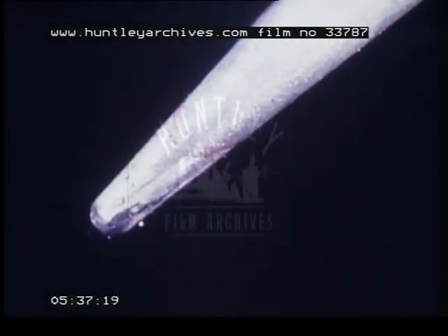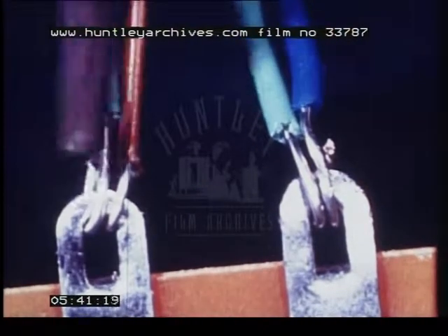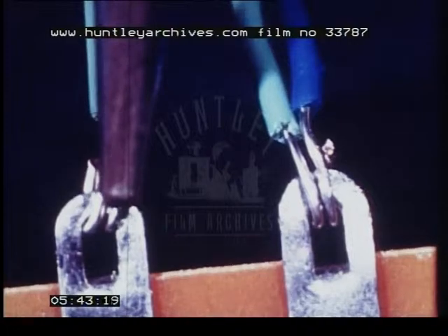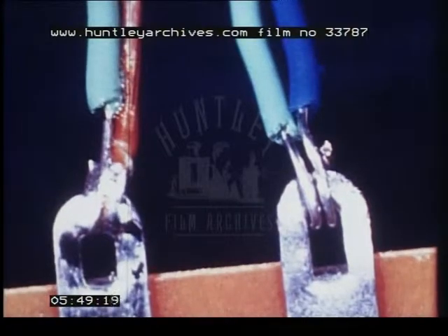In conclusion, here again are the four steps to good solder joints. Apply soldering iron and heat the joint. Apply solder and allow it to spread. Remove soldering iron. Do not disturb the joint while the solder is solidifying.